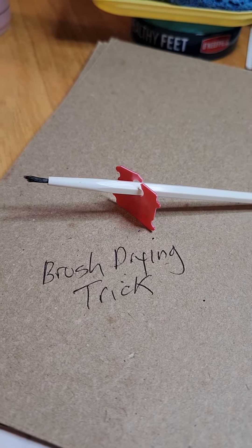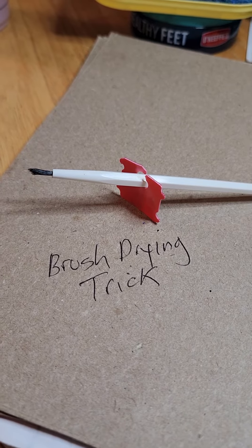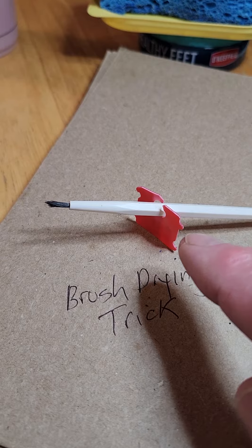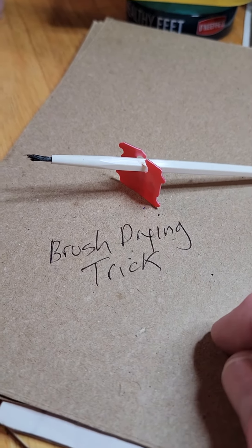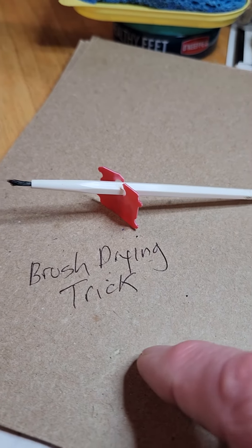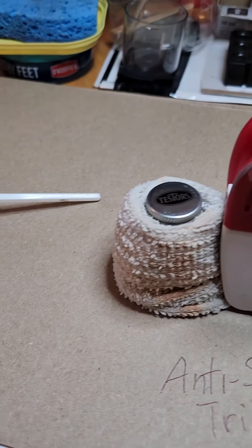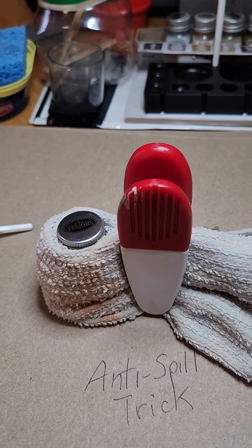Another trick: to dry your brushes, you don't want to mess up the contour of the bristles. So just get one of those enclosure things you get with bread or English muffins and stick it on there. Just a couple things I've learned the hard way.